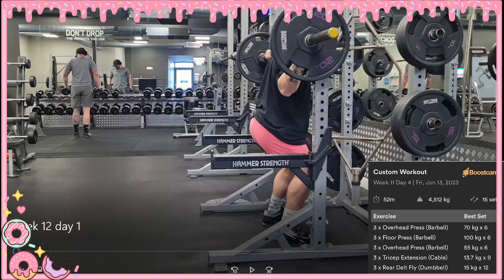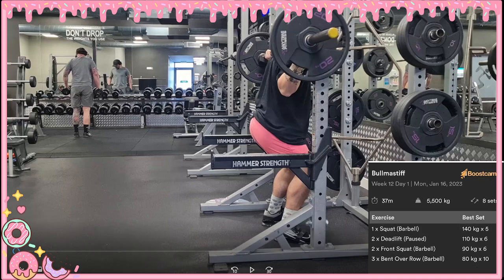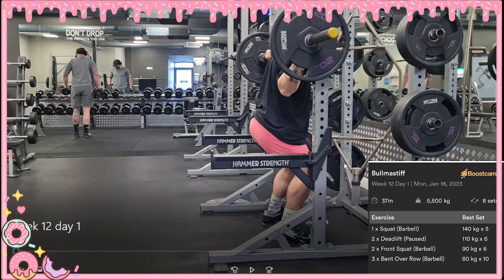Alright bros, welcome back. We are on week 12, day 1 — our squat day. Potentially my favourite day of the week; I do enjoy squats.